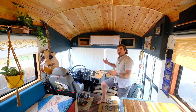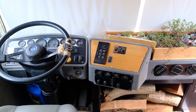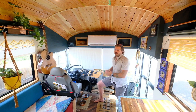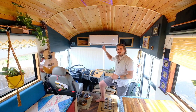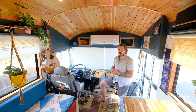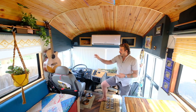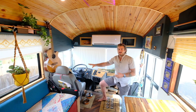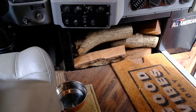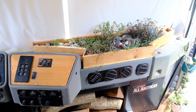Welcome to the front driver area. Up here in the cab we left it very much school bus because the whole rest of the rig doesn't look like a school bus at all anymore, so it's fun to still have those touches. We have one of our AC units up here — a mini split 12,000 BTU that does heat and AC, running off our solar system. We also changed out the driver's seat because the school bus seats are super uncomfortable and got a really nice captain's chair. I hang my guitar up here, along with firewood, Erica's car garden, and some hanging plants.